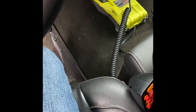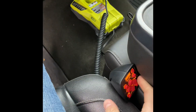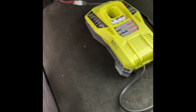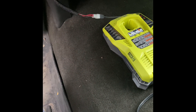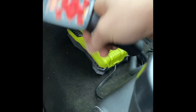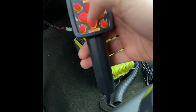This is the controller. When I'm not using it, I usually unplug it right there — I'll unplug it and put the controller under the seat. It's real simple to use: just raise it up, left, right, down. Real simple.